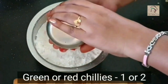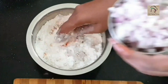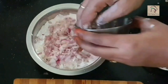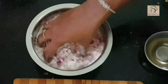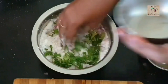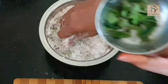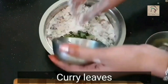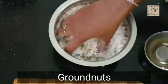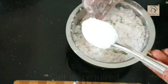Now take two cups of rice flour. To this add one or two chopped green or red chillies, half a cup of chopped onions, few chopped coriander leaves, few chopped curry leaves, the coarsely ground groundnuts, and the required amount of salt.